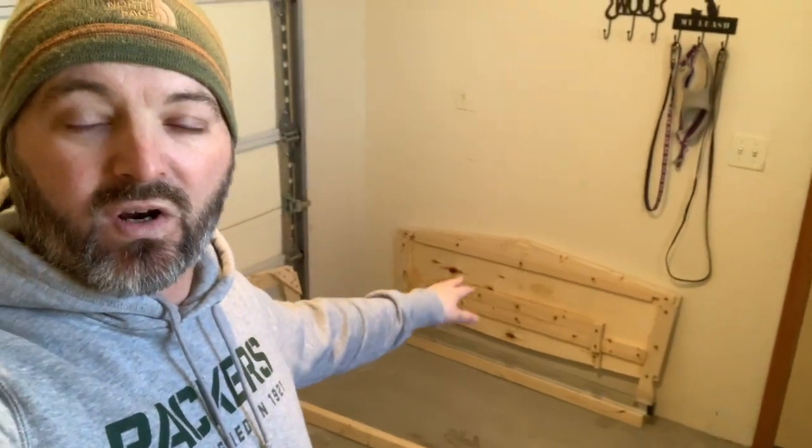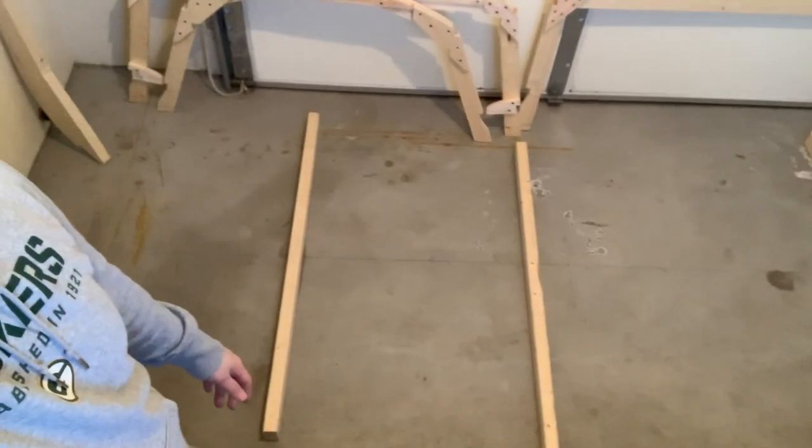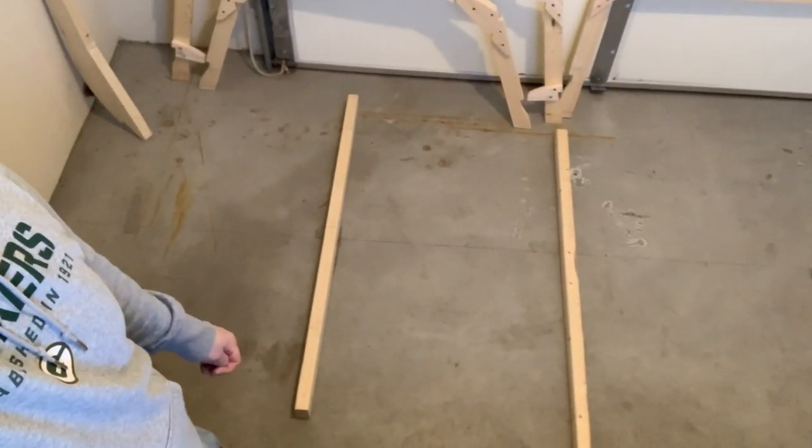Hey, what is going on YouTube? Welcome to the Wisco Boater channel and another episode of the Bosun 11 build. I've got the shop cleaned out — there was a shelf over there and some other stuff in that corner, a bunch of stuff in this corner. All gone, moved out to the garage. Today I am working on setting up the floor struts.